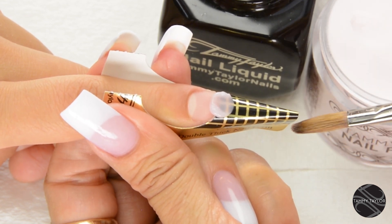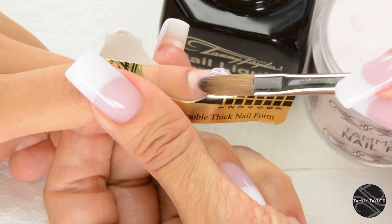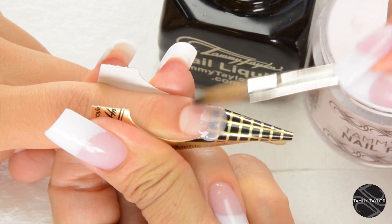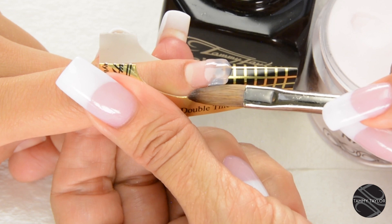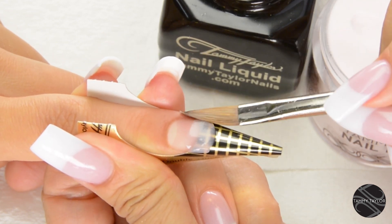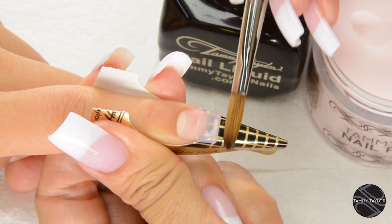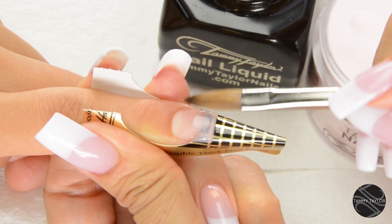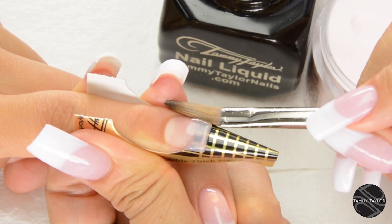Place this ball onto the free edge area. Let it flow — one, two, three. Then you're going to pat it out. Bring it all the way over to the side, all the way over to the side. Bring up the side, straight out from the nail groove, straight out from the nail groove. Even out your tip, get it just how you like it.